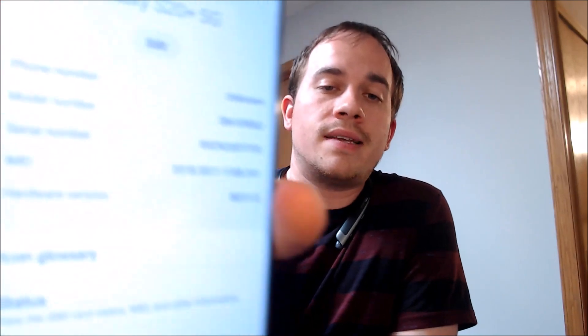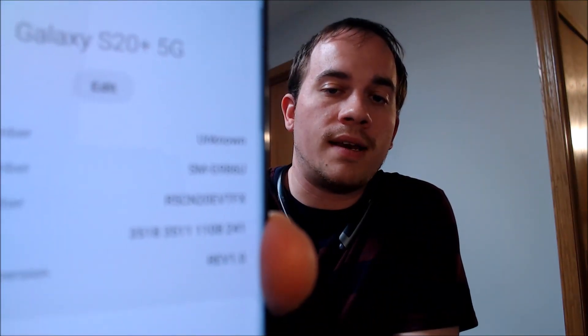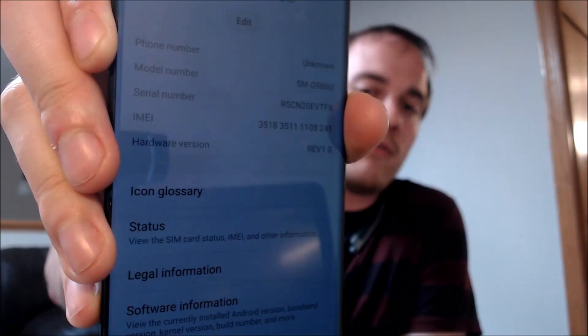I'm going to jump into the settings and show you exactly which model this is. It's a Galaxy S20 Plus, and of course they all have 5G enabled. That model number, the G986U, is the model number of all US models of the S20 Plus, no matter which carrier it's originally sold from. Samsung uses the same model number now for US models because they're all pretty much universal when it comes to both hardware and software.